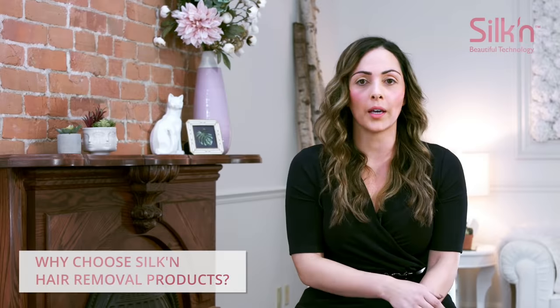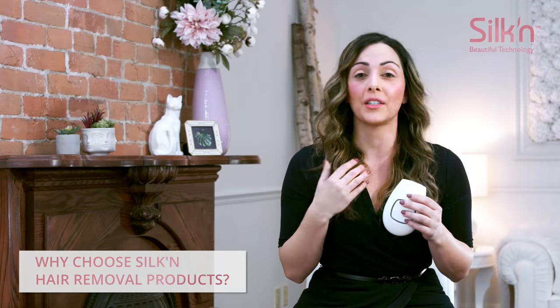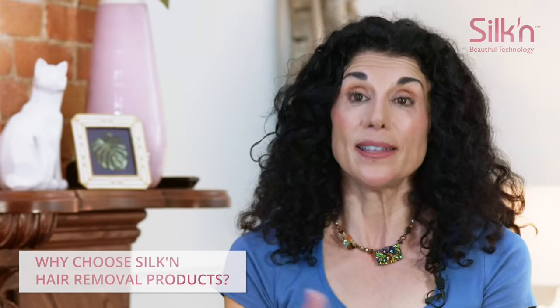It's easy. You do it from home. It's quick — it's so easy to use. I do not feel any pain when I do this. It's very safe. Nothing hurt me. My bikini line didn't hurt.